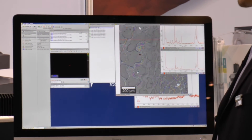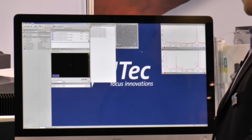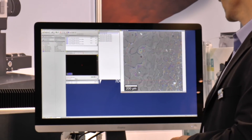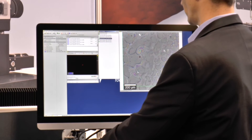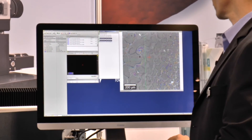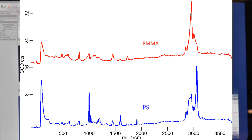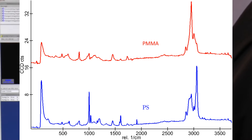Now if we sort the screen for more clarity, closing these images and zooming in, I can locate where my spectra were recorded by simply dragging and dropping them onto the screen. One spectrum was recorded here, one was here. Hitting enter displays those two spectra, so I can analyze exactly what is at which position with a very high level of confocality.